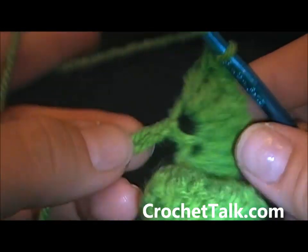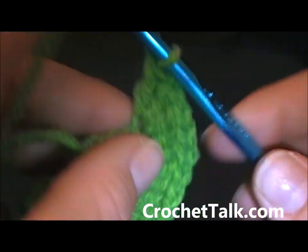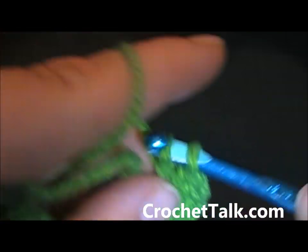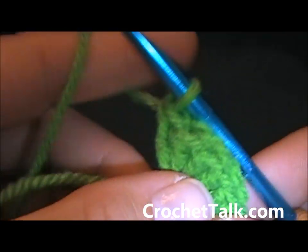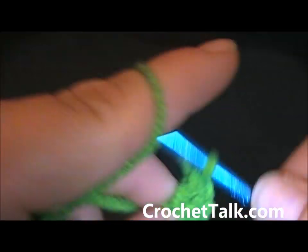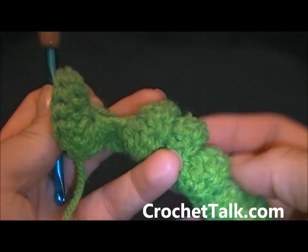Here I am at the last few chains. I'm going to continue to put 4 double crochets in each chain across: 1, 2, 3, 4. Next chain: 1, 2, 3, 4. And in the last chain: 1, 2, 3, 4. So there you have completed your first corkscrew. You just want to go ahead and twist it into shape — twist it to the right since that's the way it forms.